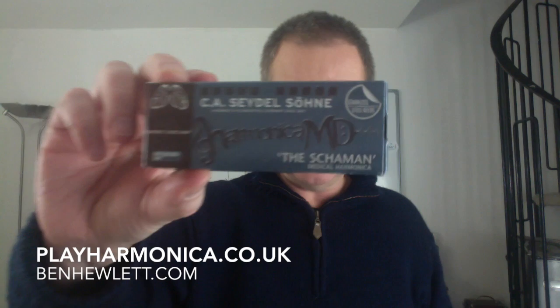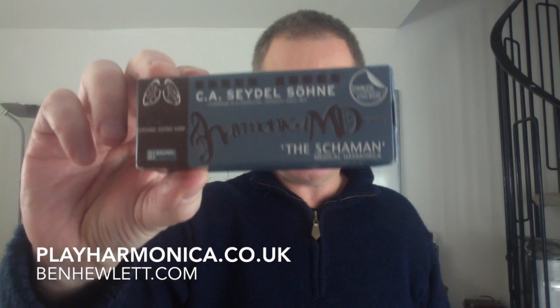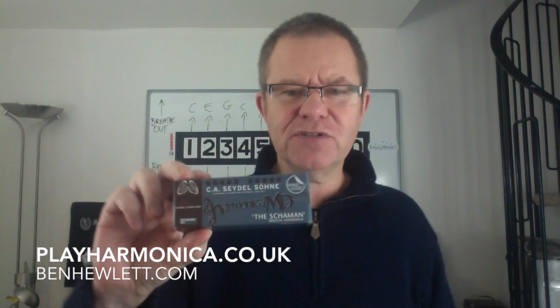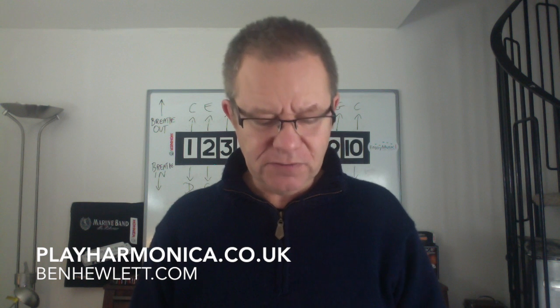Hi, this is Ben Hewlett here. I wanted to show you this new instrument that I've recently come across, the Shaman. Dr. John Shaman came to my house over Christmas and he showed me this and it's very interesting. It's made by Seidel, the oldest harmonica factory in the world that's still going, and let's see what it does.